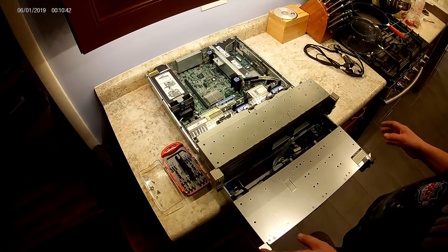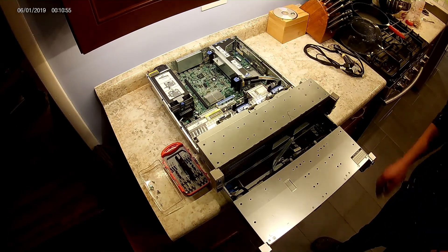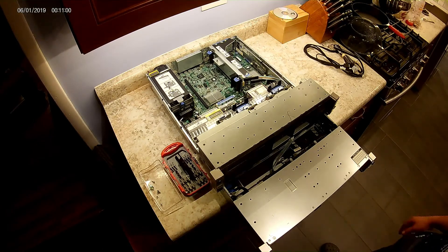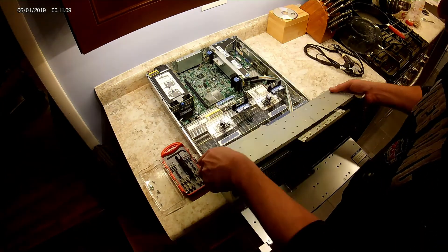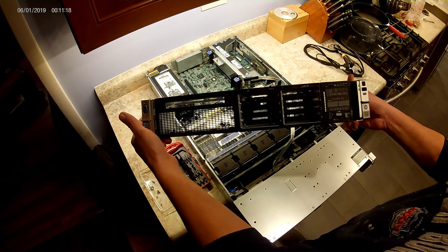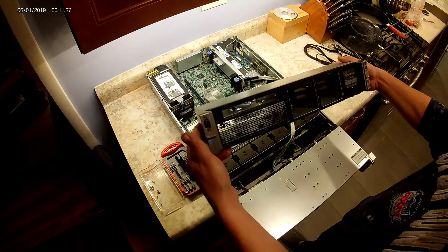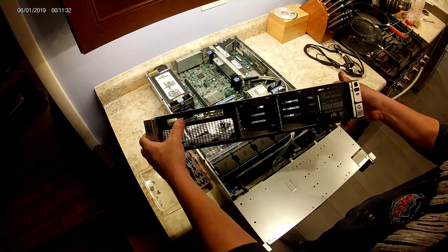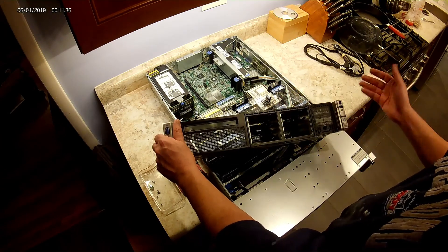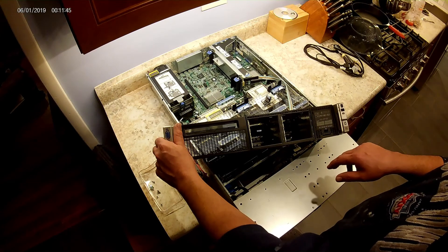This is my video on how I converted an HP DL380p small form factor server into a large form factor server — SFF to LFF. Everything I read online said that you couldn't do this, so I challenged that assumption and gave it a shot. This is the original server front end: it says ProLiant DL380p Gen 8, has eight small form factor drives, a DVD drive, and a little display panel that tells you about the RAM, hard drives, and more.